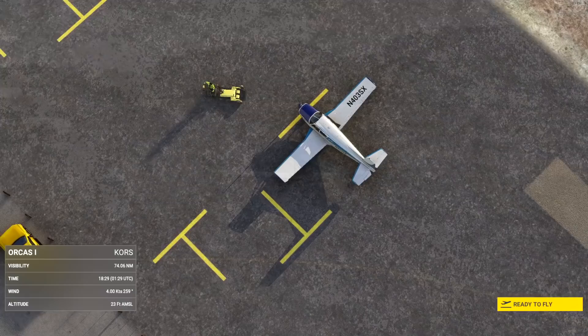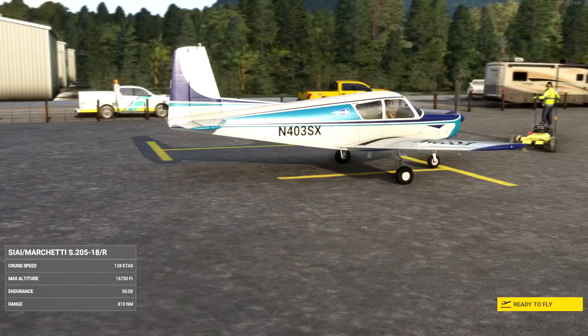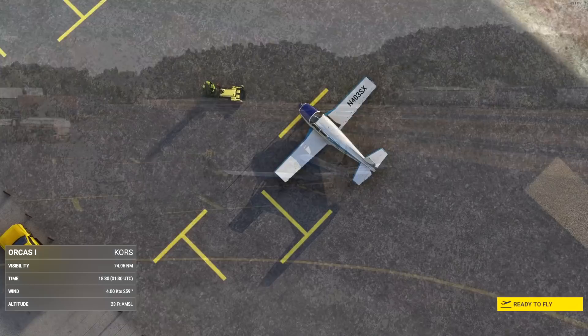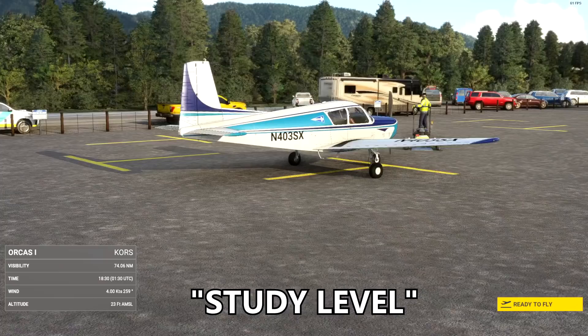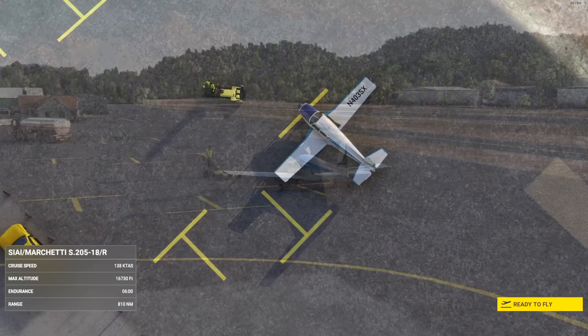This one comes with a number of interesting deliverables. It has 4K textures, apparently a realistic flight model, and realistic operations per the flight manual. It's accurate, apparently — we'll base that on what we see in the aircraft. And it does come with a PDF manual. So we'll take a look.